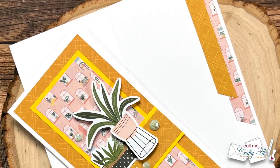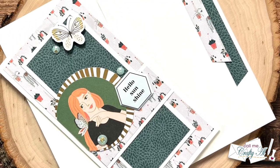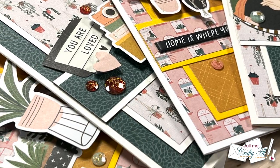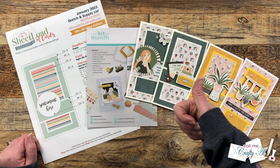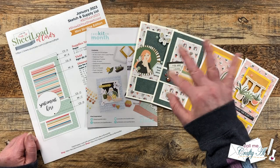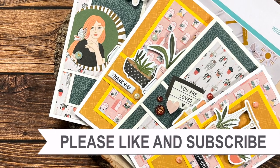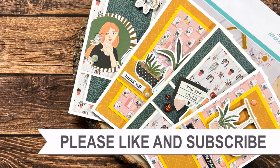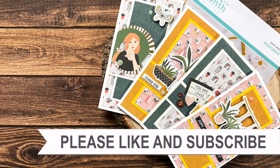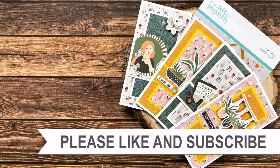I hope you enjoyed seeing how I put together these four quick and easy cards using the Spellbinders January 2023 card kit of the month and the January 2023 sheet load of cards. If you did, a thumbs up is always appreciated. Thank you so much for watching all the way to the end — I hope you'll consider clicking on one of the videos or playlists linked above, and if you're interested in any of the products or tools I used today I do have links in the description box below.